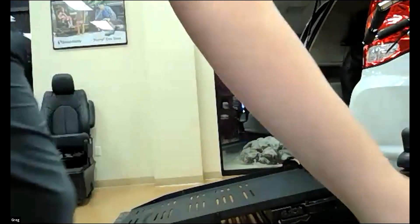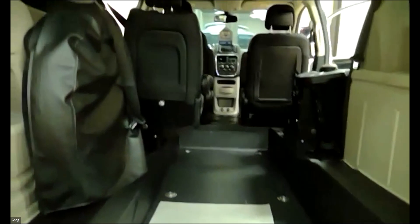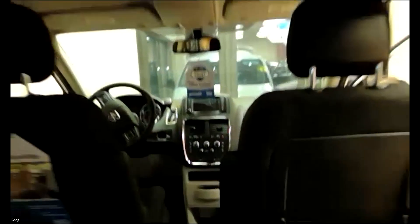I'll spin it around so you can see inside. You can see it's got a channel where the floor is lowered in the middle. But as you can see, you can't get into the driver area with this one — so it's more meant for always riding in the back.